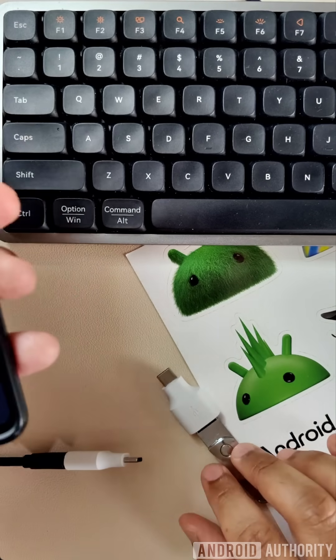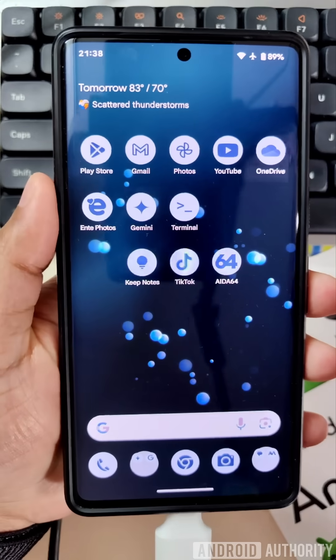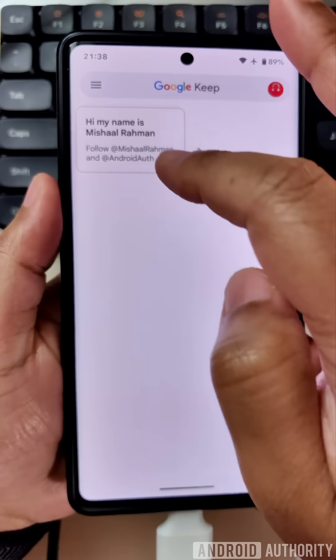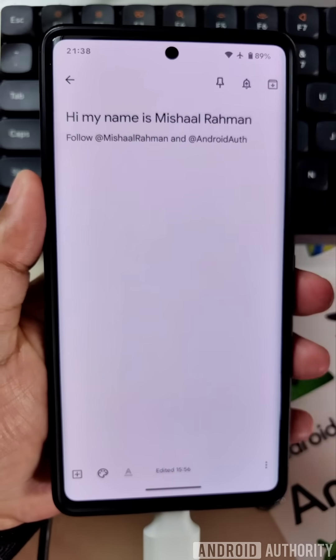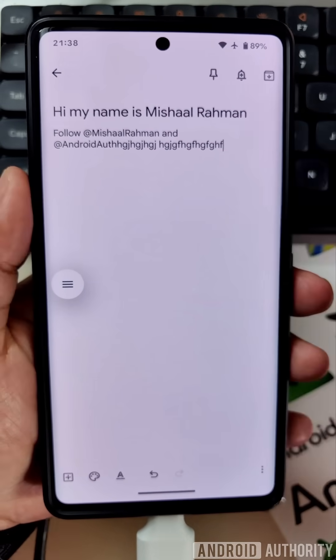When the device is unlocked, you can obviously use whatever devices you want. You can just plug in a keyboard like this one right here, open Google Keep, and then type whatever you want because nothing is being blocked. Android allows all USB devices when the device is unlocked.